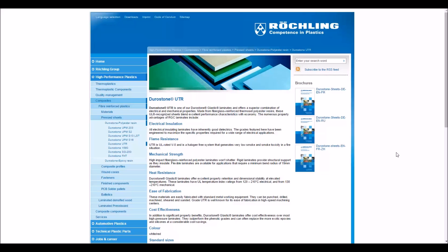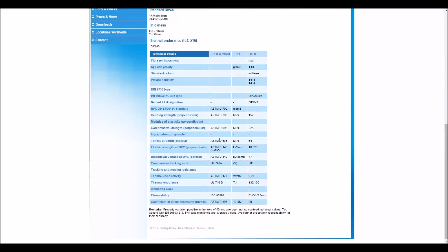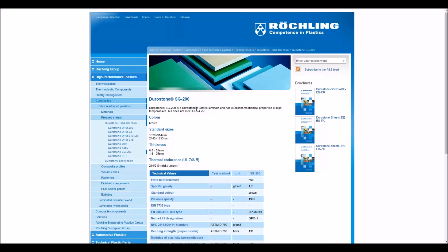I made out a few of the labels on the plastic and did a quick Google search. It appears that most of this plastic is made by Rockling, which I think is a German plastic manufacturer. The red stuff is a Durastone UTR, which is a glastic laminate using fiberglass reinforced thermoset polyester — extremely strong with really high impact resistance. The other one is a Durastone SG200, the beige colored plastic, which has excellent mechanical properties at high temperatures.